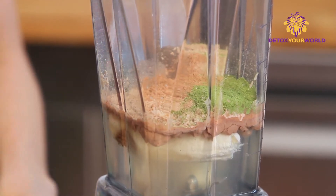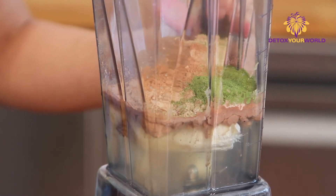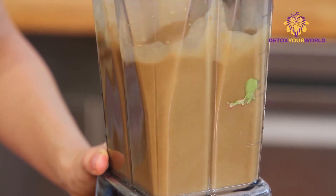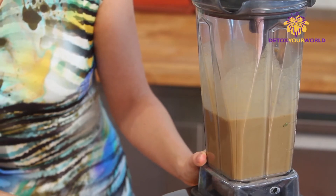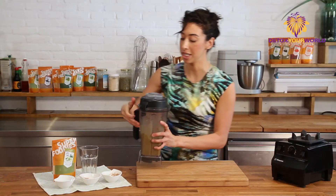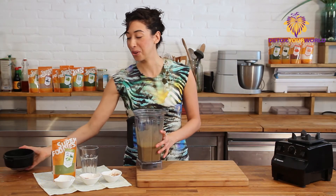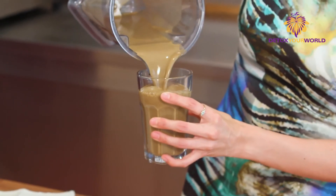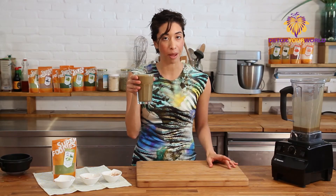We're just going to blend this up and it's that easy. Here it is — it smells like coconuts and chocolate. I so look forward to this every morning. We have a rich chocolate color here as well. It's easy to whip up and make every single morning, and perfect for after a workout.